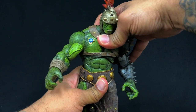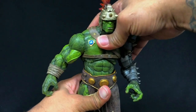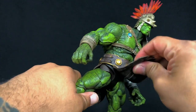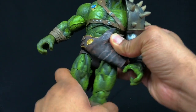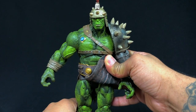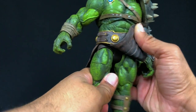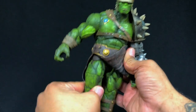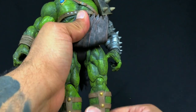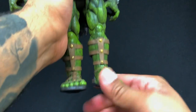There's rotation up here at the top right above the rib cage — an ab crunch and you can also twist at the waist. As for the leg articulation, this is the common Diamond Select Marvel Select crotch joint. You can get a good kick forward, kick up, and kick to the side. There's an upper thigh swivel — a little tight, but it's in there — plus articulation in the knee and ankles.